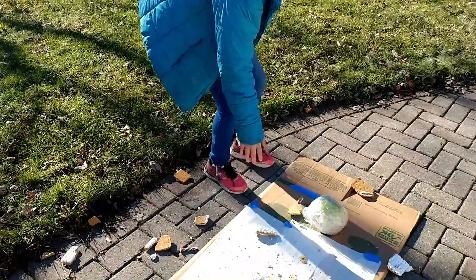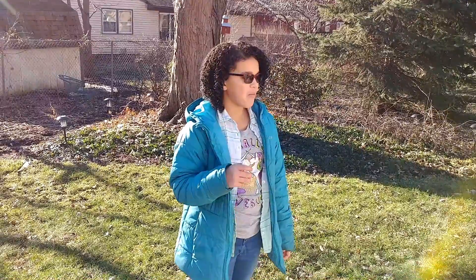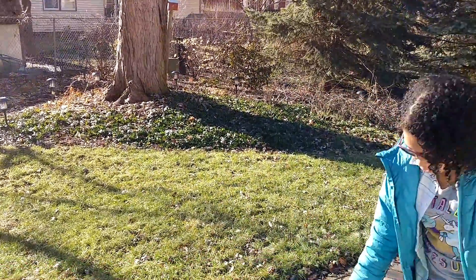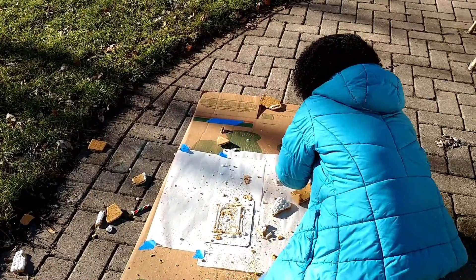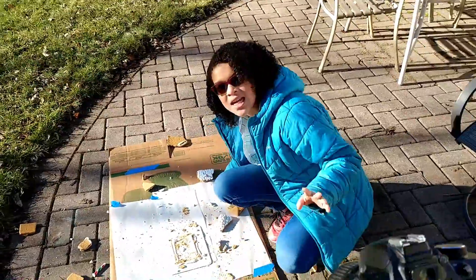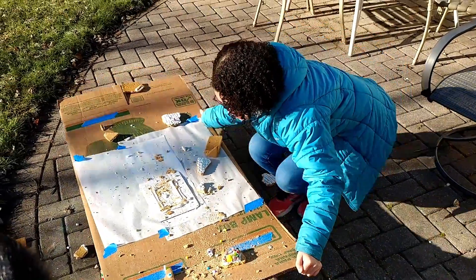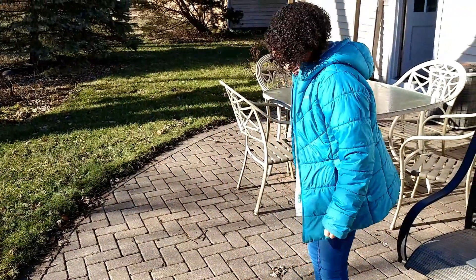That was so cool. I'm going to try some. Not bad. I don't trust this piece. I'll be taking this up to my room — if I could get it. No, I'm not going to take it to my room.